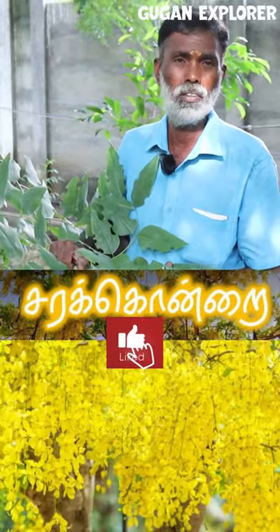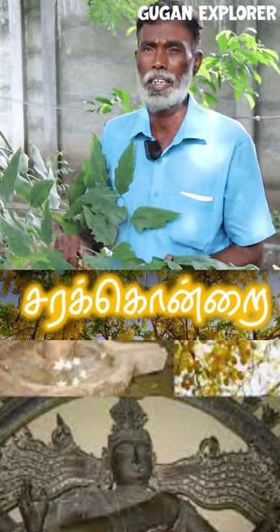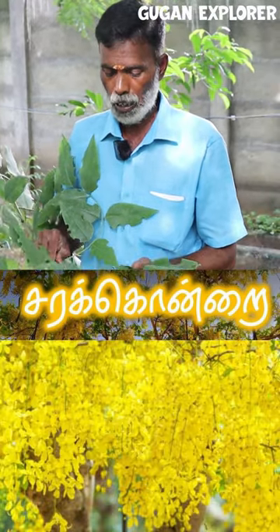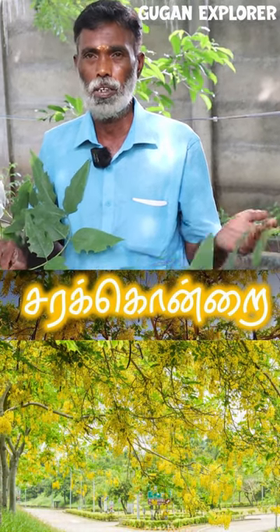This is a Sarangondra. It is cement. If you look at the sitra mass, there is a meter of water. In this Sarangondra, we are going to be able to see the water from the water.